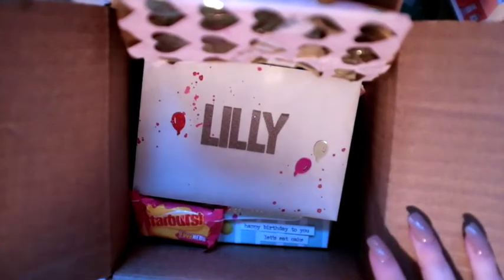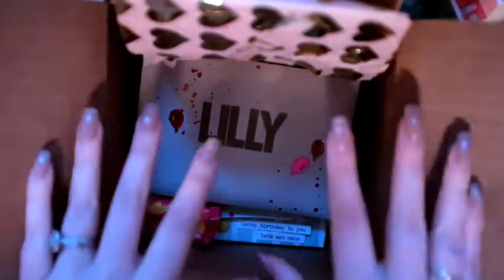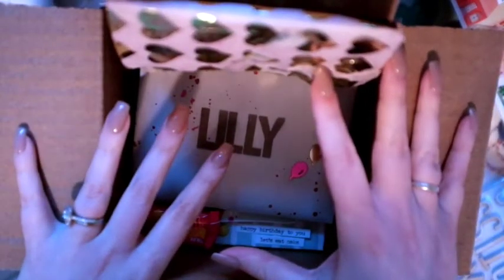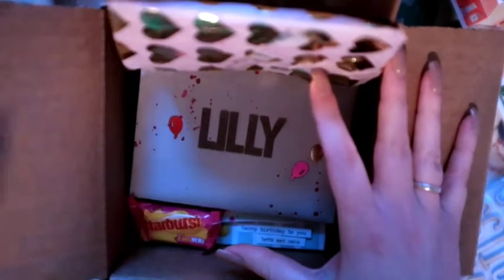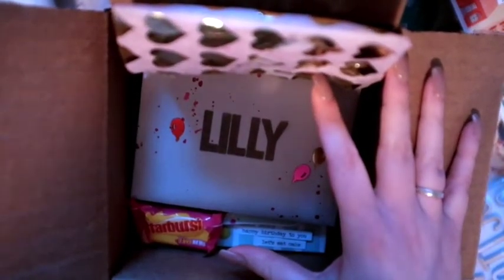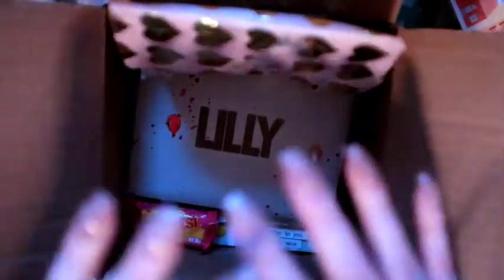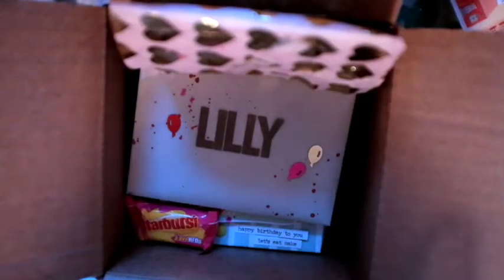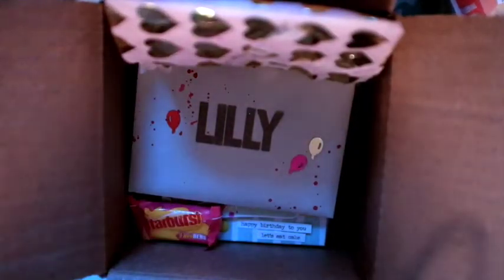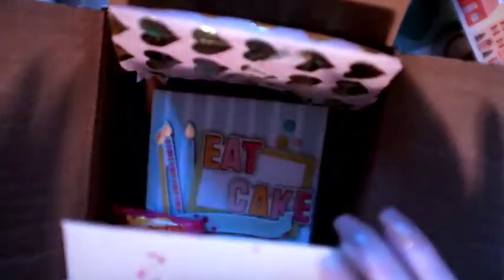Hey friends, welcome to my channel. Today I am just going to show you some outgoing mail that I've been dying to get out. With this time change it gets dark at like 4 p.m. and it's dark in the mornings — it's just annoying and I can't ever film. I really need to get this mail out so I'm going to try my best to fix the lighting as much as possible, but just want to say this will not be my normal lighting.